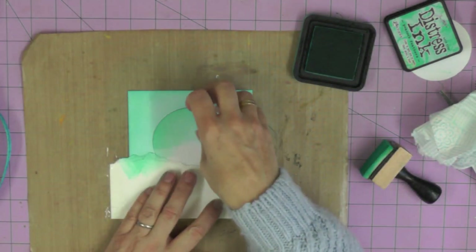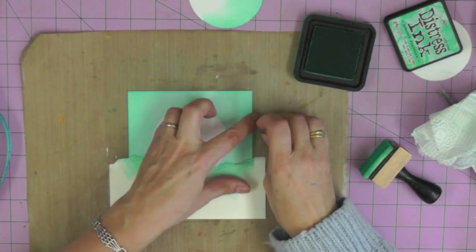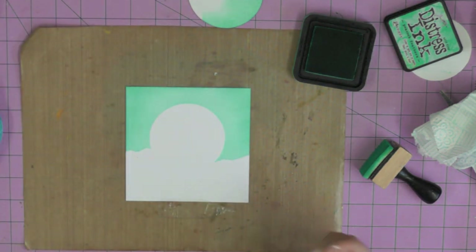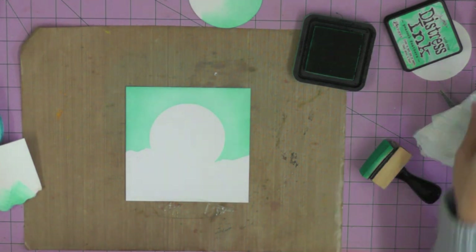Once you're happy with the color of your sky, you can remove your mask and see where you've got to so far. It looks a little bit odd at the moment because we haven't got that full horizon line, so we're going to put that right next.